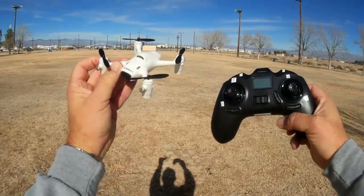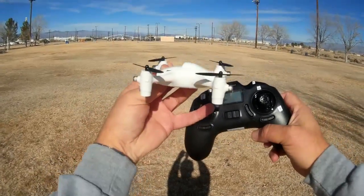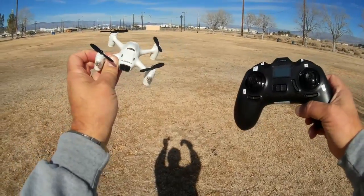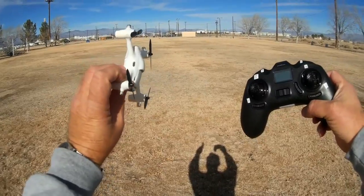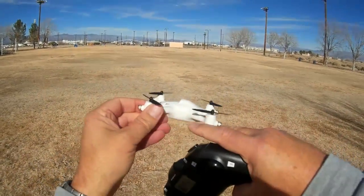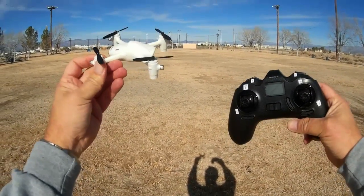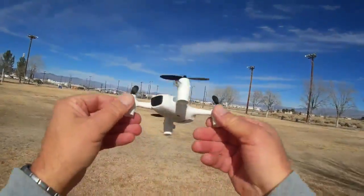For sport flying, that's another matter. The throttle control tends to be somewhat sluggish and less responsive because of the altitude hold feature. So for sport flying it's not ideal. I'll try to demonstrate that it can do flips and a little sport flying, but other than that it's mainly a camera bird. Let's go over the bird - as you can see it's a micro quad.